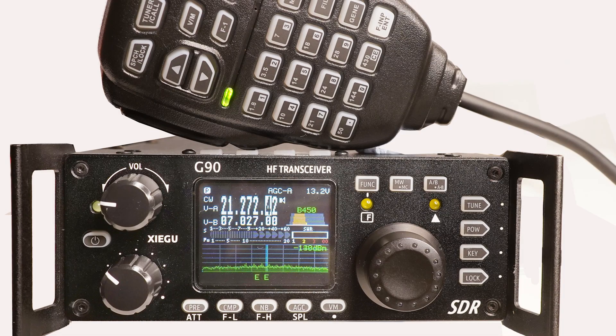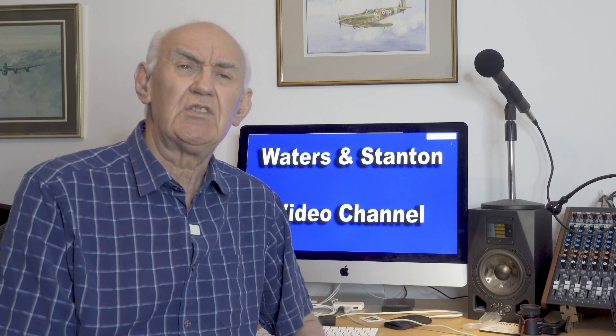They've come to the fore in the last couple of years. The G90, which I have done a review on, is a very successful transceiver. We now stock it — 20 watts out in a very compact format with a very comprehensive specification, including a spectrum display and a lovely colour display. It's all modes from 160 to 6 metres.